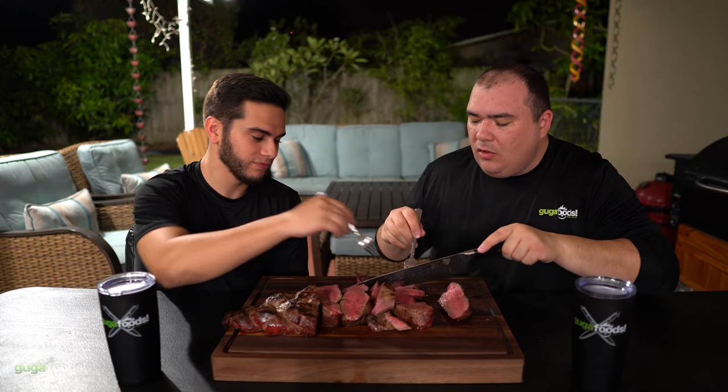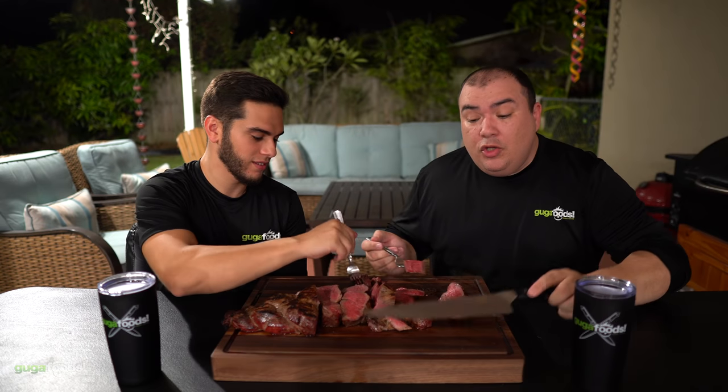That was a really big piece. You feel that smokiness? That sous vide soft texture, the charcoal — smoky flavor, tender. Tender everybody. Do not overcook tenderloin, please don't do it. You have to cook it a little bit rare. You cannot overcook tenderloin because if you do, you're not experiencing the meat the way it's supposed to be.